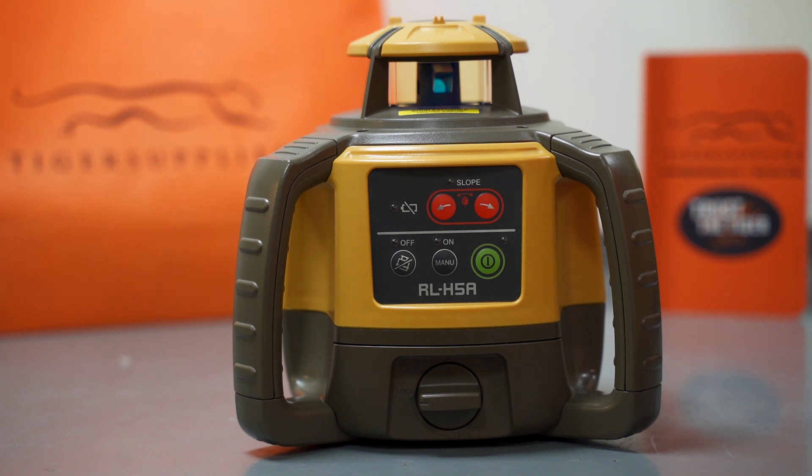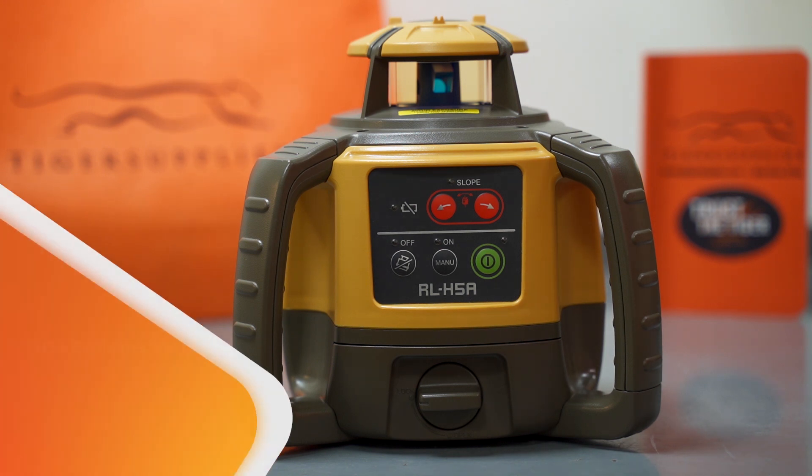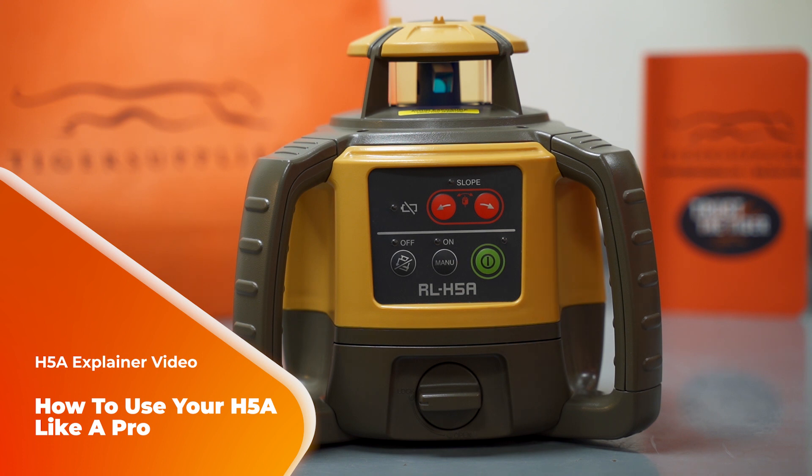First off, congrats on the purchase of your H5A. We're here today to make an educational video for you about the buttons on the H5A and its functionalities.